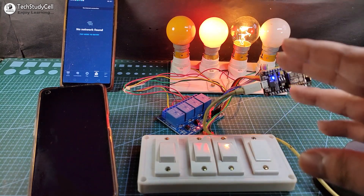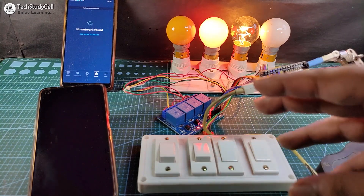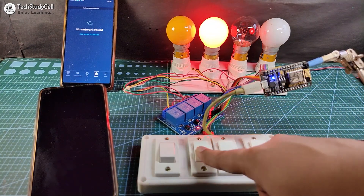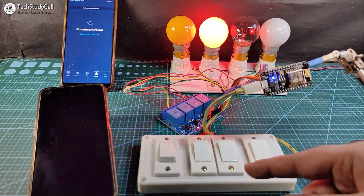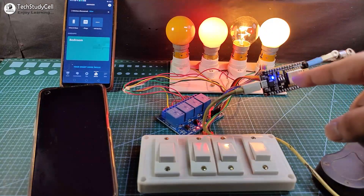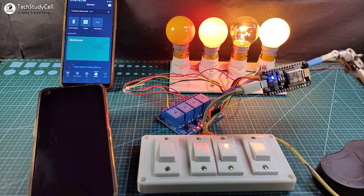There is some delay as you can see — after I turn off the switch, it will take some time. Now let me turn on the Wi-Fi again. After turning on the Wi-Fi, the NodeMCU will automatically connect with the Wi-Fi, and then we can control the appliances both from Google Assistant and Alexa.